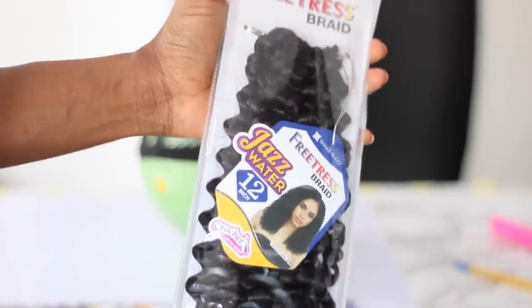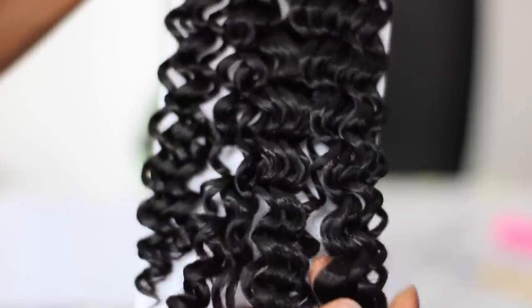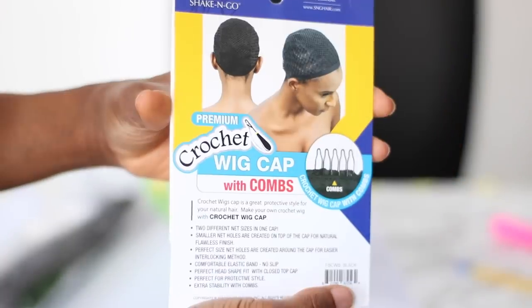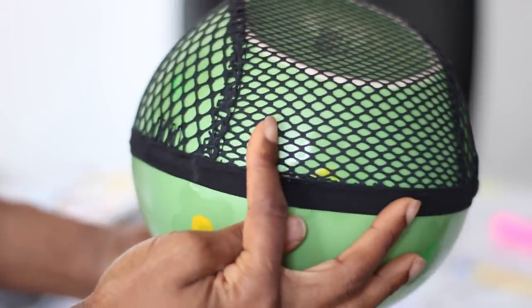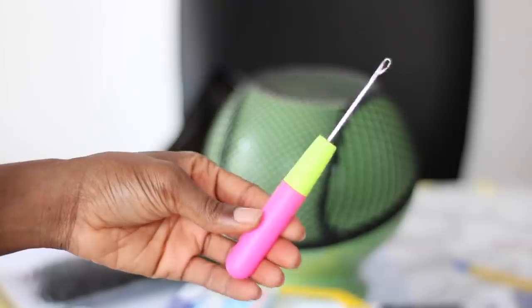For this wig, I used the FreeTress Crochet Braids in the style Jazz Water, and this came in 12 inches. As you guys can see, it is very shiny and very bouncy as well. For the crochet cap, I used this crochet wig cap — I'm going to be leaving all the links in the description down below. As you can see, it has a demarcation with crocheting all around it. You're also going to need a crochet needle as well.